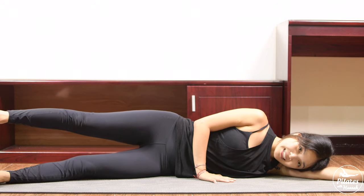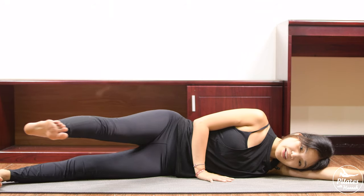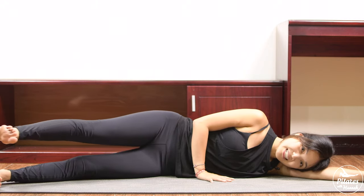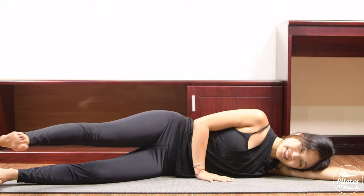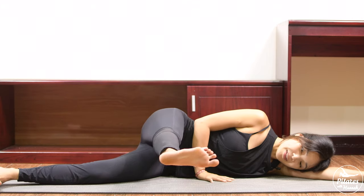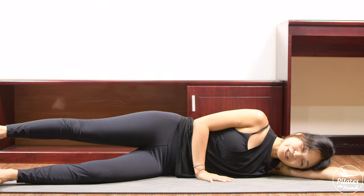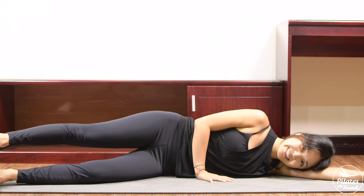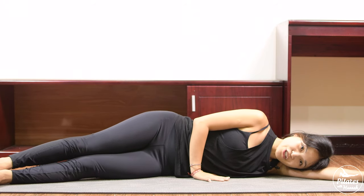Now lift your leg up again — dorsi-flex and really press your hands down to keep balance and stabilize your torso. Bring your leg to the front and then come back. Make sure your leg is still parallel to the floor, activate your foot — you can soften your bottom knee if you need to. Keep breathing — seven, squeezing the thighs, six, belly button in. Make sure only your leg is moving — every movement starts from your hips, stabilize your torso. Inhale and exhale — three, two, and last one, inhale and exhale come back. Bring your legs down, shake your hips.